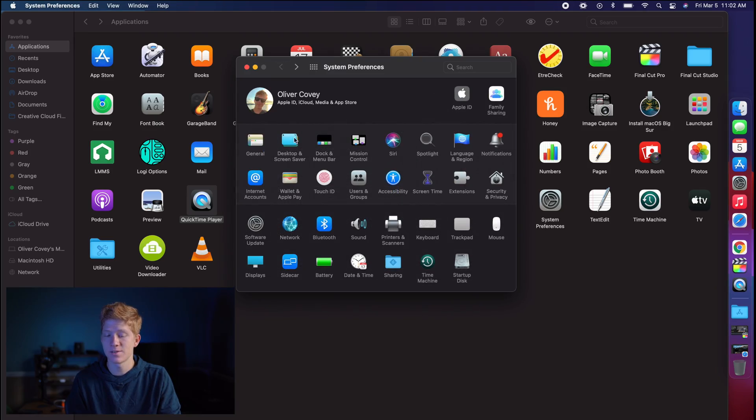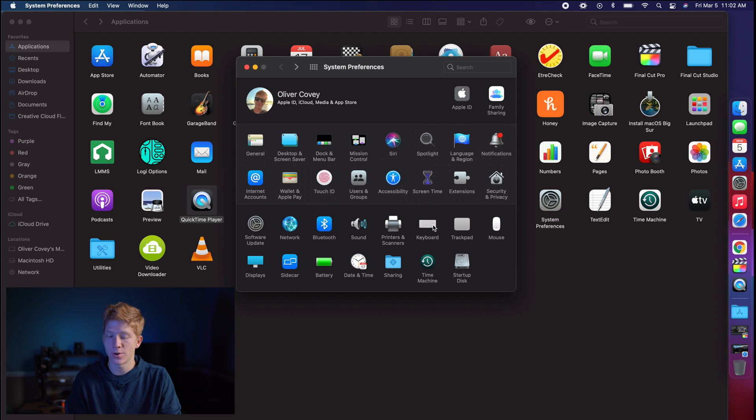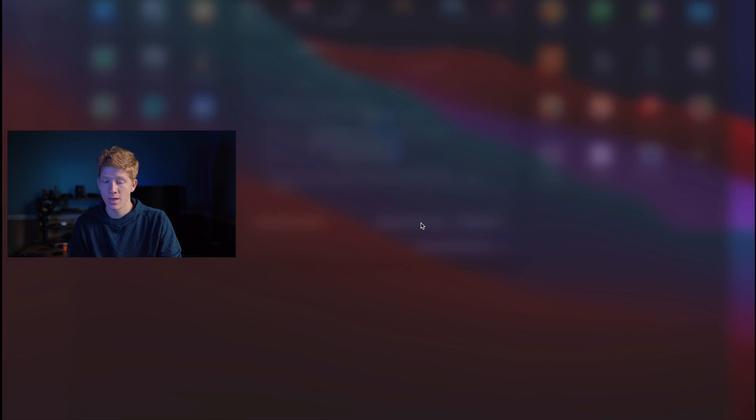As you can see in the background, I have my MacBook right here. I'm going to bring it up and start showing you how to customize it. Once you grab your MacBook, you're going to open up Settings and click on Keyboard. Once you click on Keyboard, you're going to see down here it says 'Customize Control Strip.' A lot of people completely miss that.